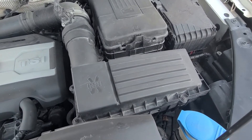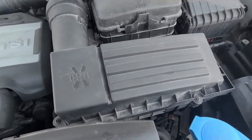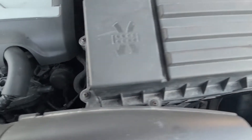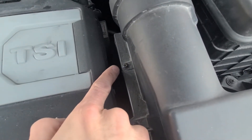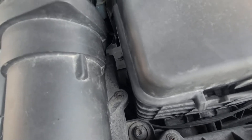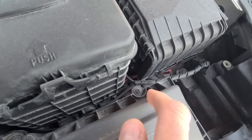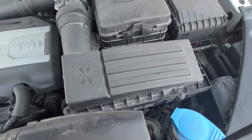To lift the cover there are a bunch of Phillips screws which you'll have to remove. There are five of them on one side and three on the other side, so you'll have eight Phillips screws to remove altogether.